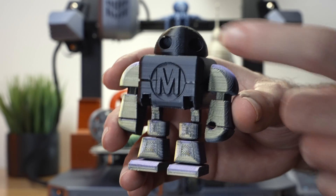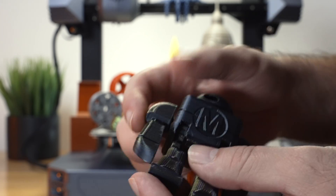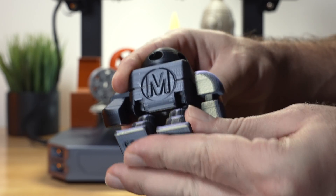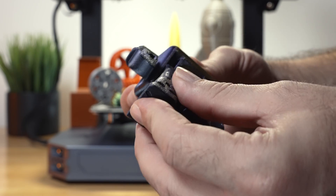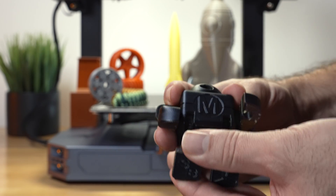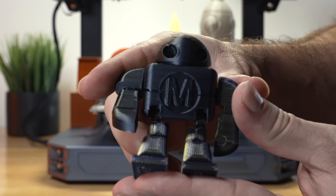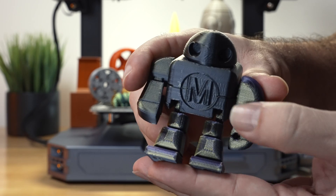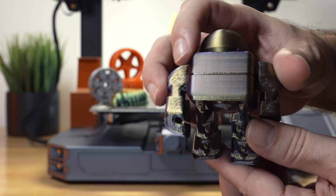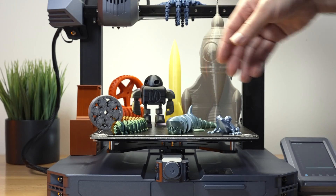Here we have a little robot — it's supposed to be a functional print but I scaled it down about 50%, so most of it doesn't function as intended. The arms still move but some joints don't work and the legs are stiff. The head spins which is cool. This is also a tricolor filament and we do have some ghosting on the face, but overall not too bad.